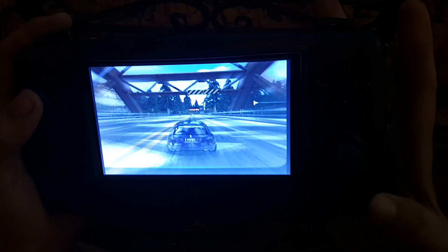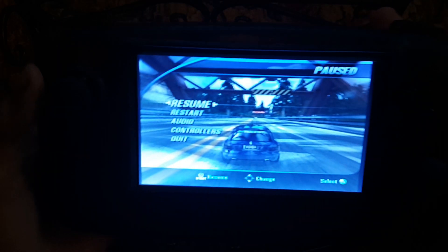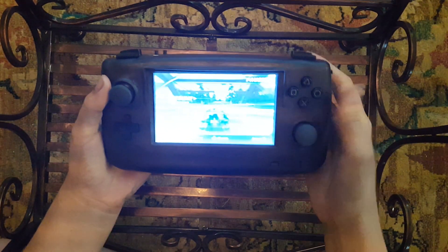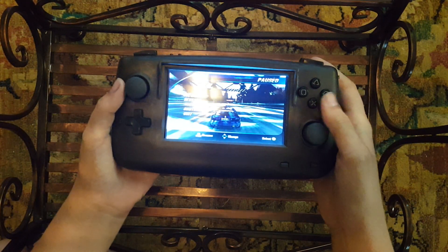Anyway, that's basically the console, and I hope that you were able to see that it works well and is pretty cool. Thank you guys for watching.